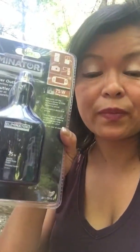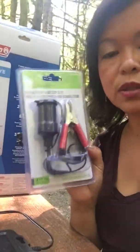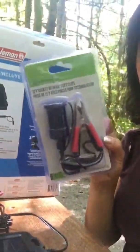I also got this Eliminator — it was regularly $19.99 at Canadian Tire but I got it for $15. I think it's on clearance and they're moving the stock, so lucky me. I will show you this later.